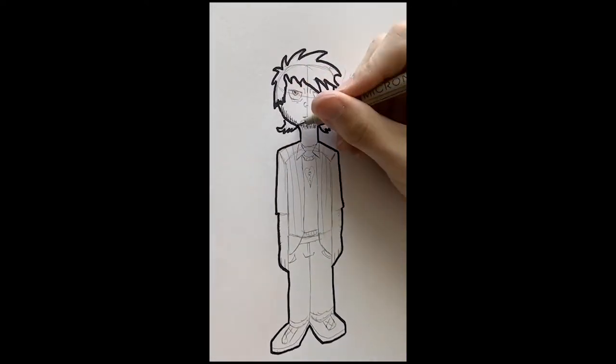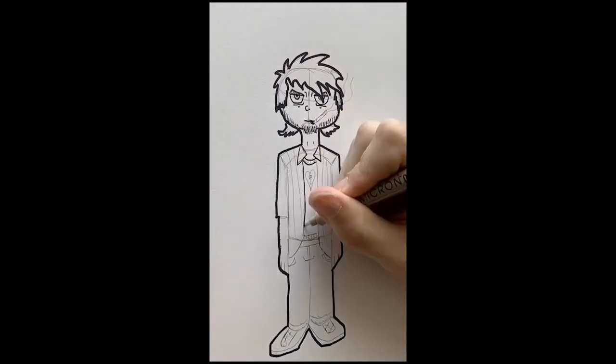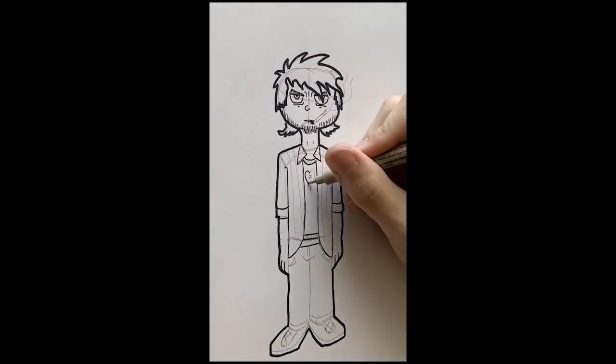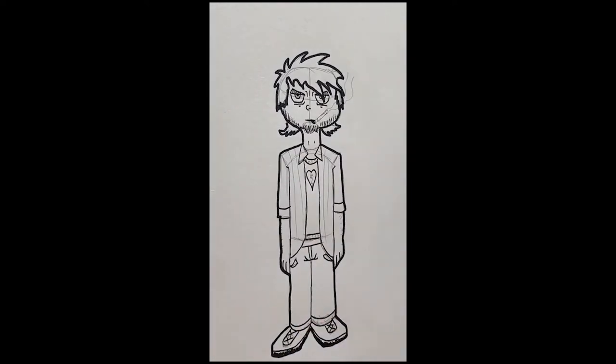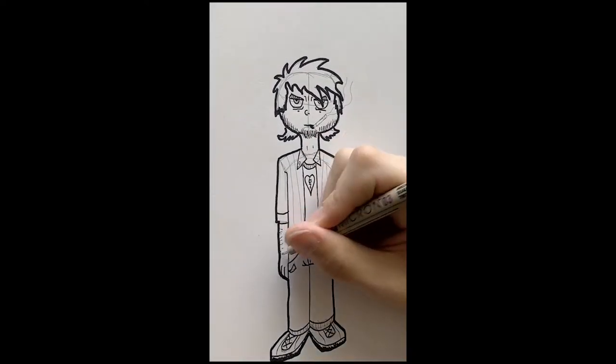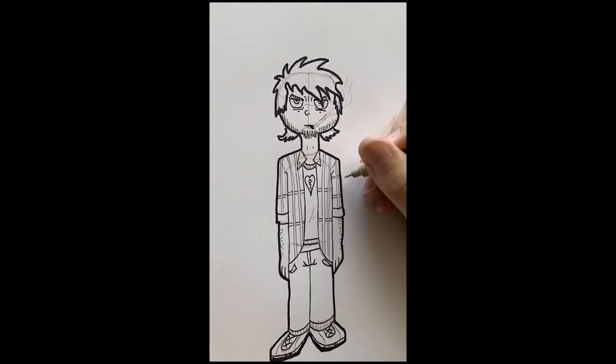Next come the inks, and this is mainly to bolden the drawing and emphasize the detail. I'll start by outlining it with a Sharpie to give it a nice standout look, and then I'll go in with a fine liner and iron out all those quick little details that give the character its personality.